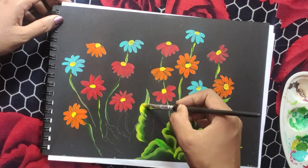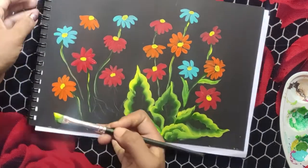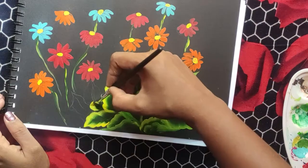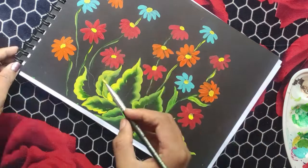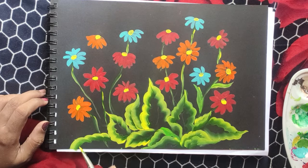Apply color in the center. I think I finished this painting in 15 minutes. So it will be easy and simple. Try it.